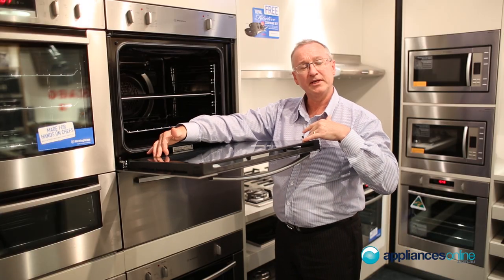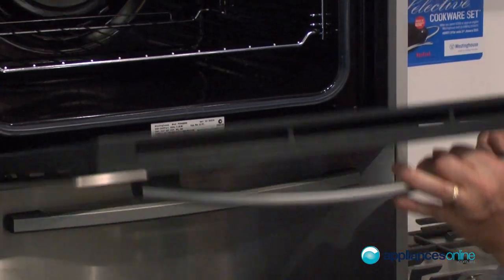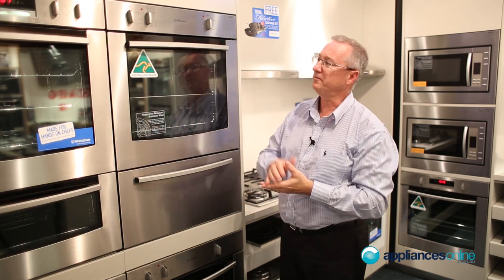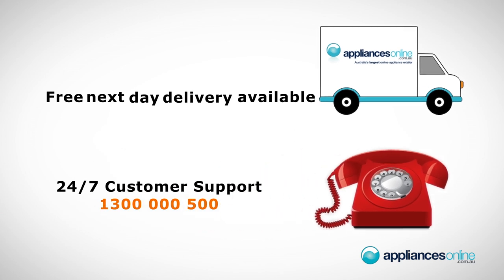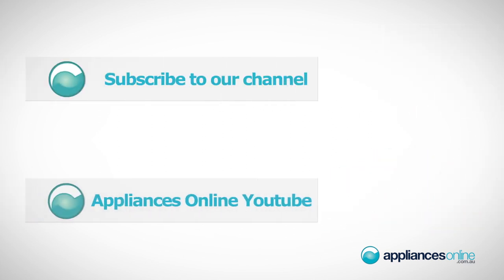The glass door at the front is one piece — again easy to clean and single hinging, so it gives you that nice smooth operation. All Westinghouse products come with a two year factory warranty. You may note the stainless steel is also mark free.